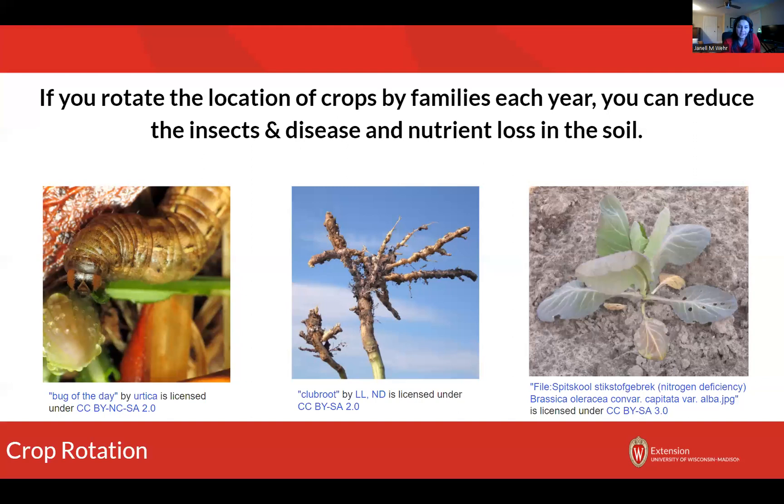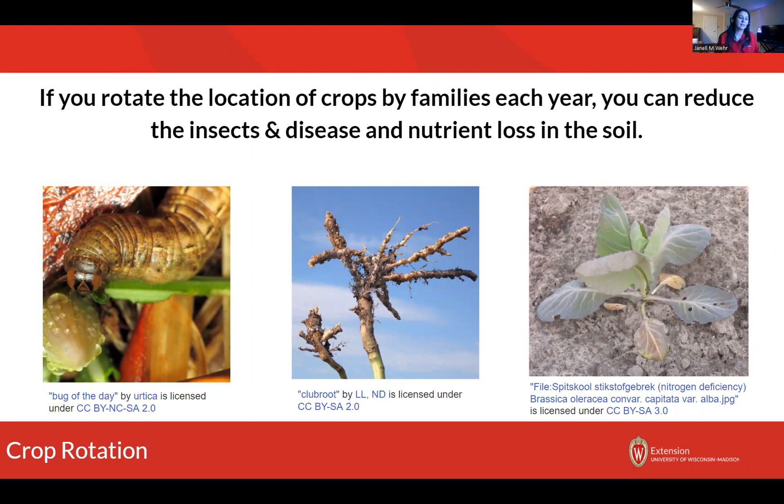Plants take up different types of nutrients at different rates. I've got a picture of a cole crop — looks like cauliflower — that is suffering from nitrogen deficiency, and you can tell because the coloring isn't quite what it should be. And then I've got a picture of cutworms. Cutworms can build up in your garden area over time too, and if we don't supply the cutworms with a steady supply of food year in and year out, they're going to be less likely to hang out.